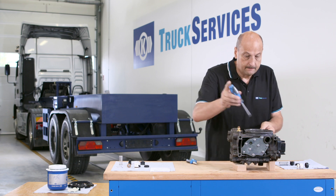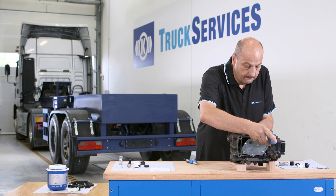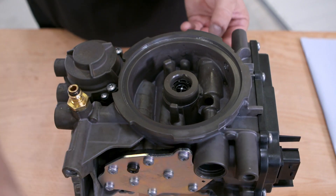Using a suitable tool such as a screwdriver, push the purge valve out of the opening. Take care not to damage the inside of the casing.